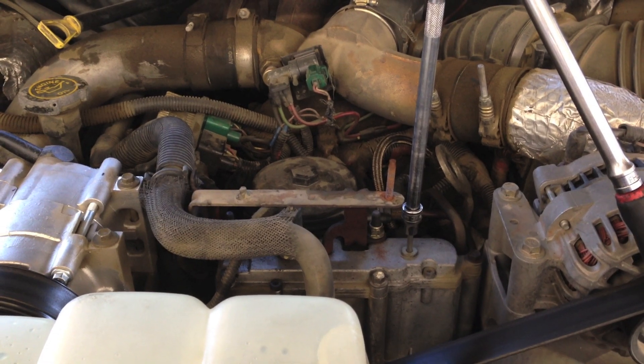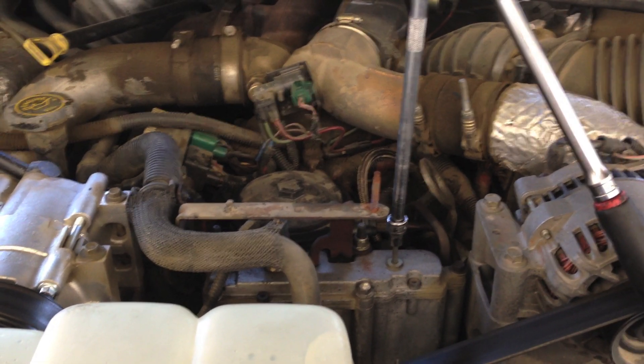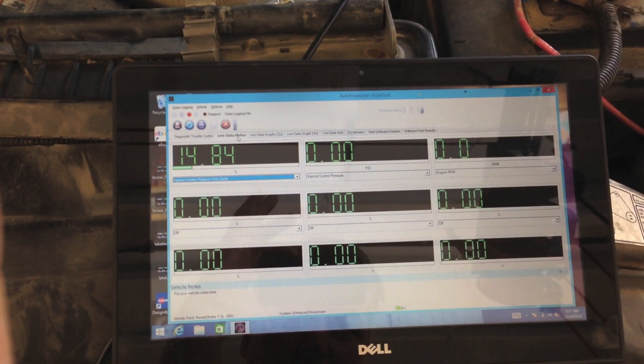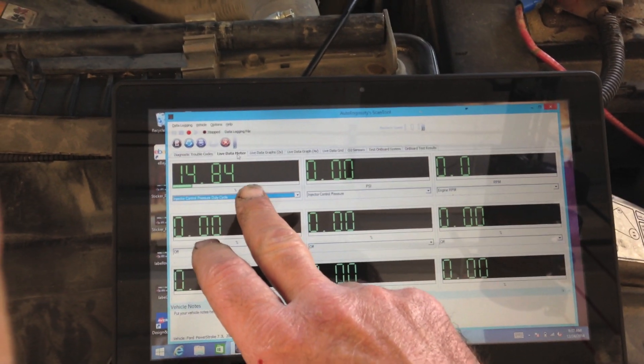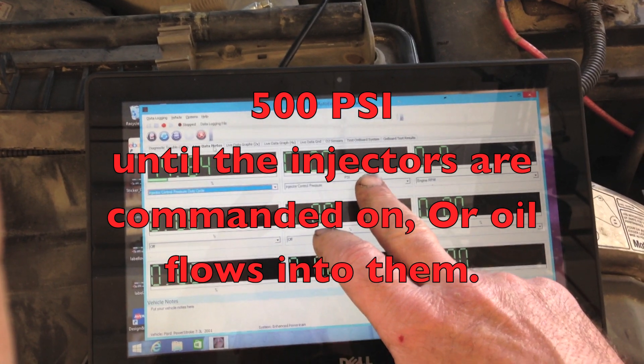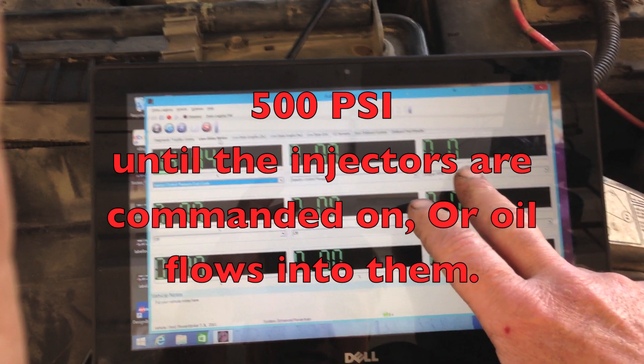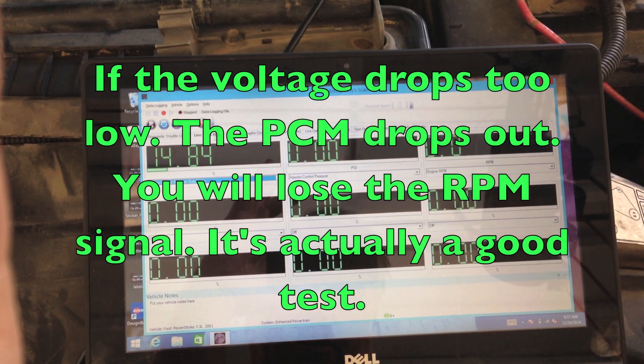You can hear how bad some of those were—we definitely have some injectors sticking here. So we're going to monitor the IPR percentage, we'll monitor the injection pressure, how fast it builds, because we want to make sure that it builds above 500, and also the RPM, so that we know the data is staying live.